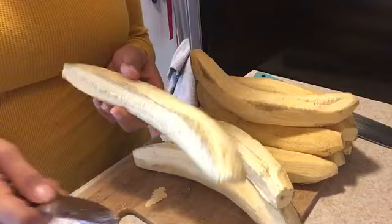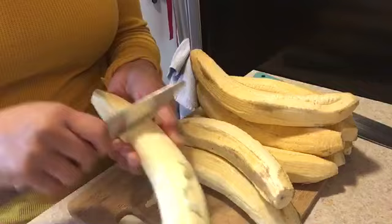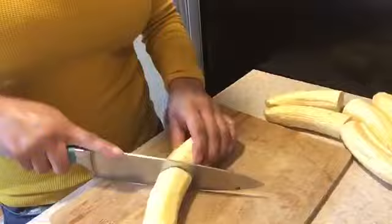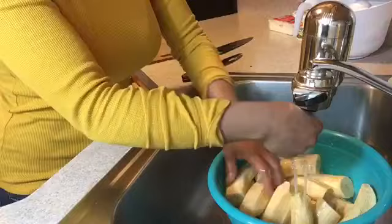When you peel your plantains and they look like this — like they have these little black lines — what you can do to remove them is take your knife and go like this, and it comes out. Now that my plantains are cleaned up, I'm going to cut them in half. Once you cut them, go ahead and put them in a container and add some water to rinse them.